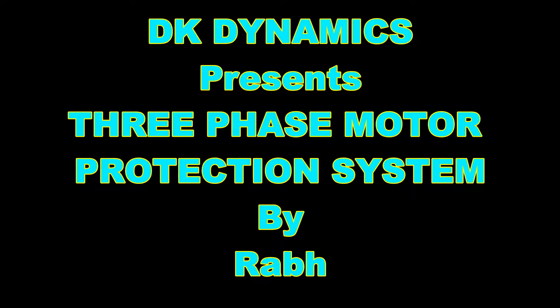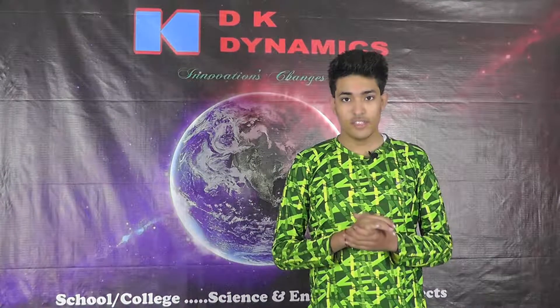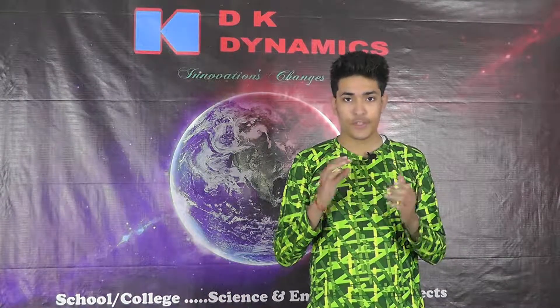DK Dynamics Presence 3 Base Motor Protection System. Hello friends, I am Rob, and I have come back with a new and interesting project.